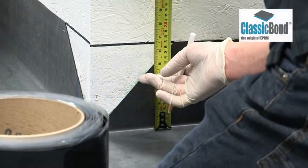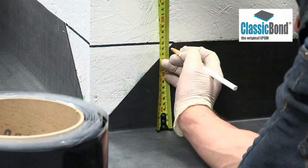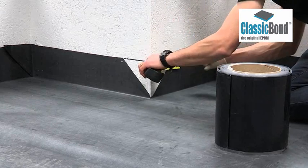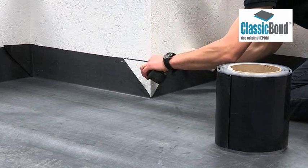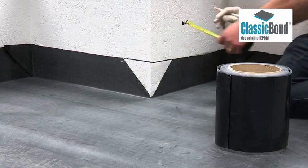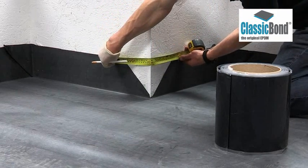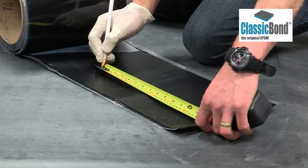Once the membrane has been installed, the corner can be completed with 228mm pressure-sensitive uncured flashing tape. This is a one-part corner detail. Mark out the position of the pressure-sensitive tape — it must extend 50mm beyond the cut membrane at its highest point.